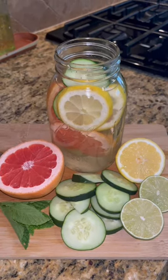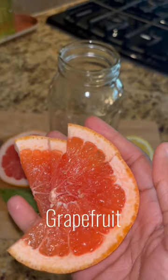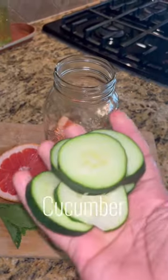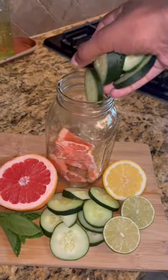Let me show you how to make this fruit infused detox water. We're going to first start out with grapefruit slices, adding that to our mason jar. Then we're going to add cucumber to the mason jar as well.